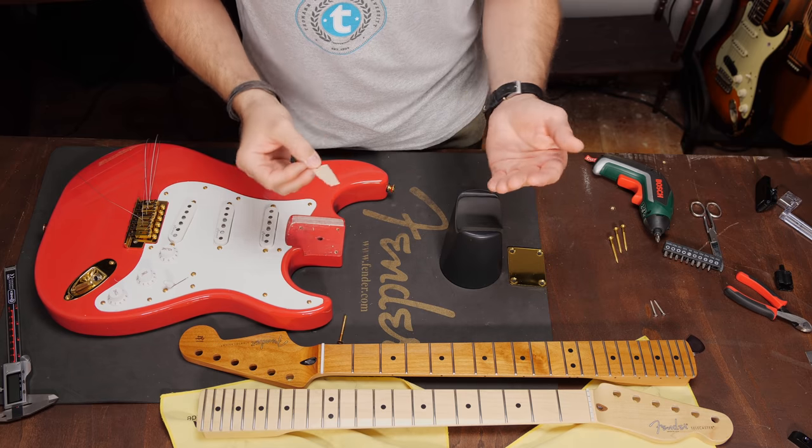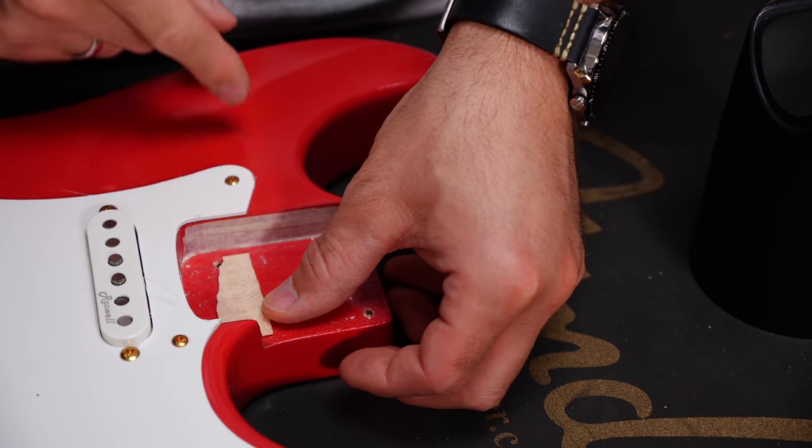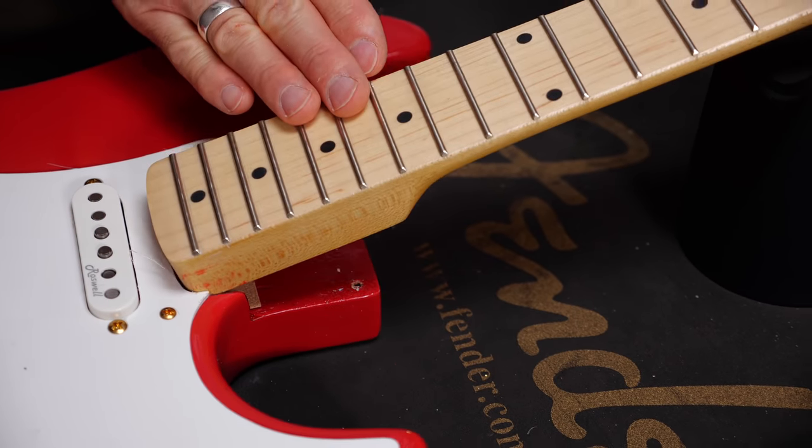It's also very important to consider the neck angle. Fender-style bolt-on necks should run more or less parallel to the body — so without any angle — which makes things easier for the most part. Still, sometimes you do need to use shims with a new neck to achieve a nice string action. Use proper hardwood shims if necessary. A piece of folded paper will not do any good to the guitar's tone and sustain. Also be careful — even a one-degree angle can make a big difference in playability.